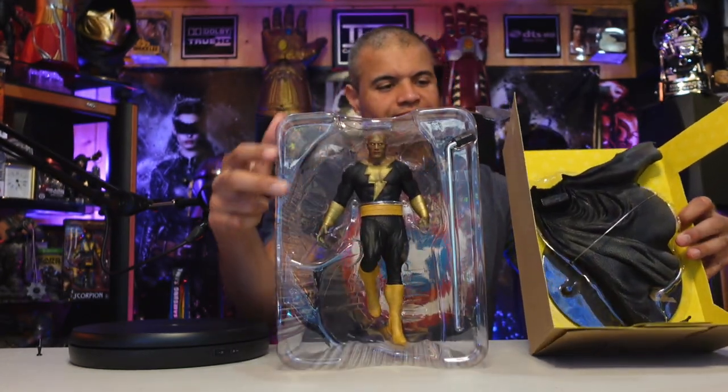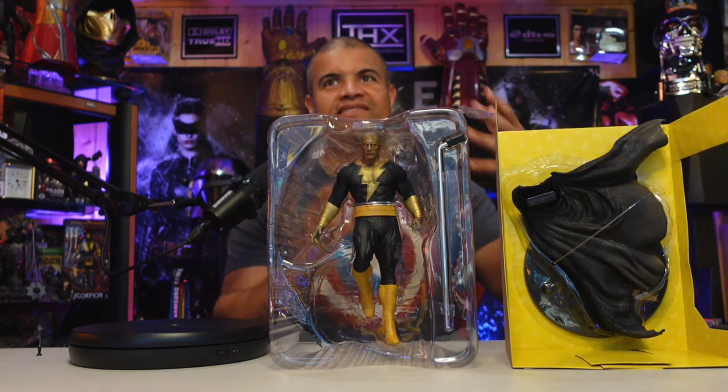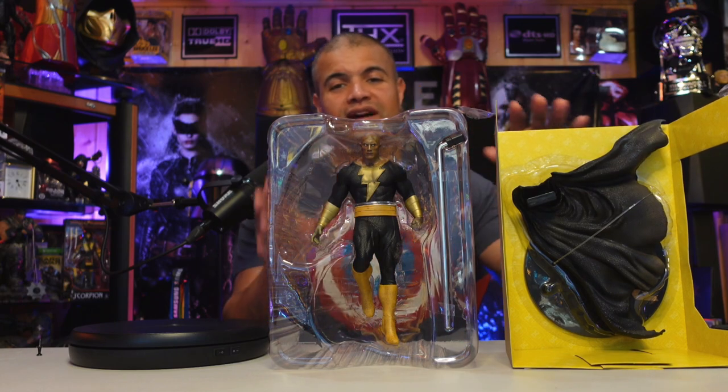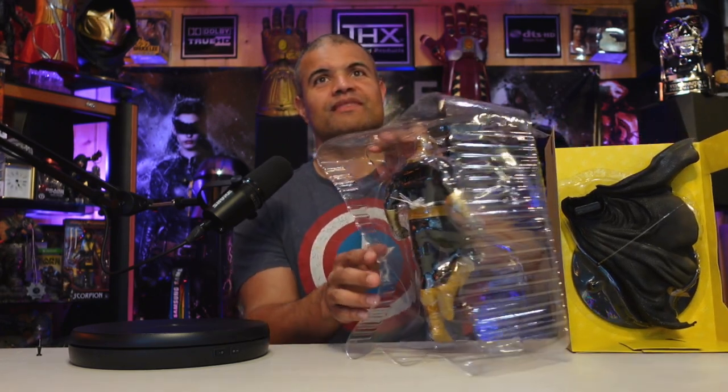I'm going to get him out of the packaging — he's got rubber bands and stuff — and then get the cape out with the platform. That's going to be cool. I'll be right back, guys. Put him together, put him on the stand, have him rotate while we just look at how badass he is.